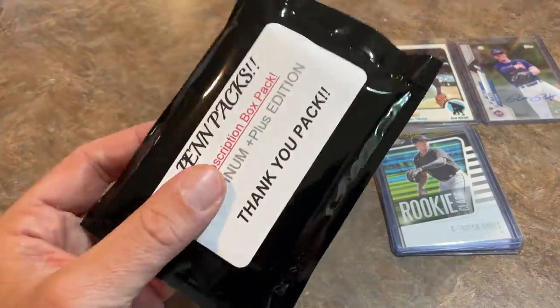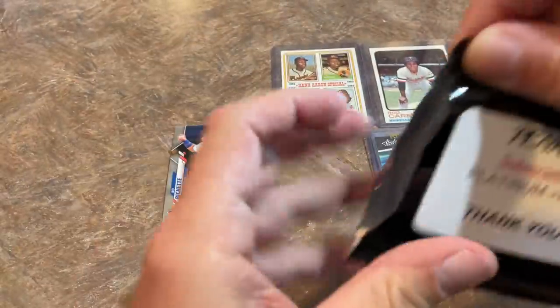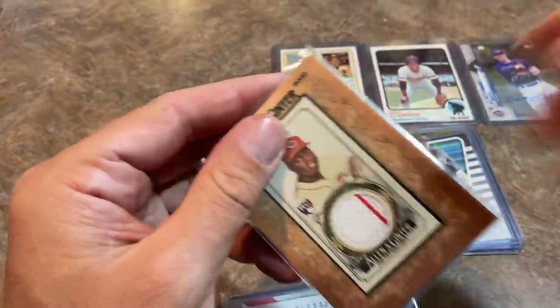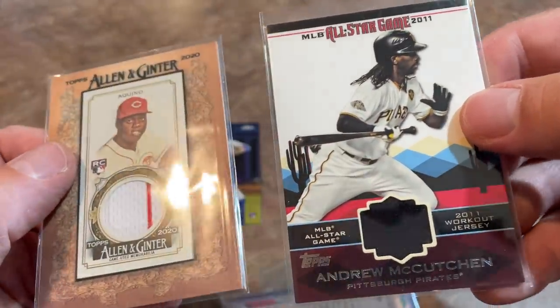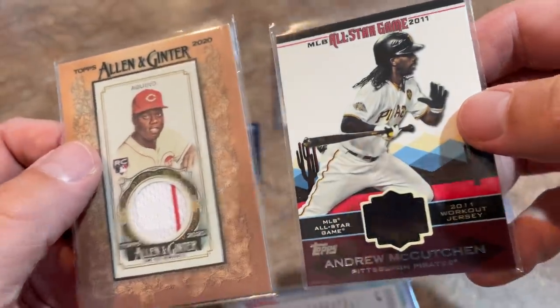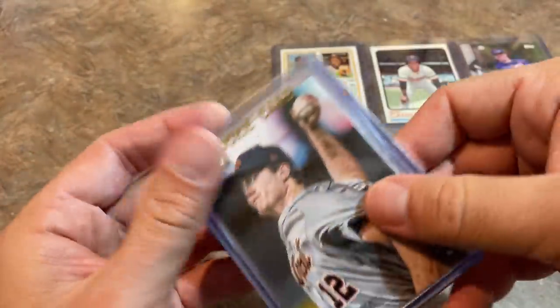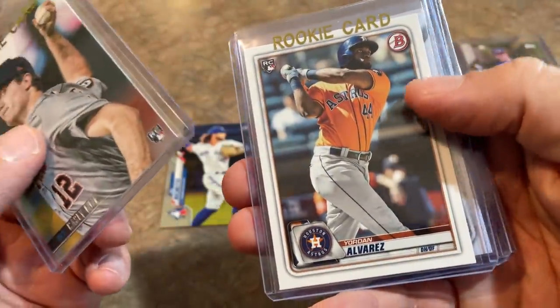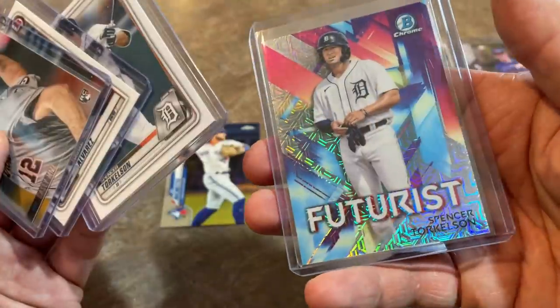Now we're going to finish things up with the Thank You Pack — a little bonus added in as a thank you for showcasing the Pen Packs on my channel. It's going to be a relic of Aristides Aquino — a nice piece of the pinstripe right there — and an Andrew McCutcheon relic: 2011 All-Star Game workout jersey. There are also some rookie cards — Casey Mize leading things off, which is a very nice one from Stadium Club, Jordan Alvarez, Spencer Torkelson, and another Torkelson. Some awesome, awesome cards there as a thank you bonus.